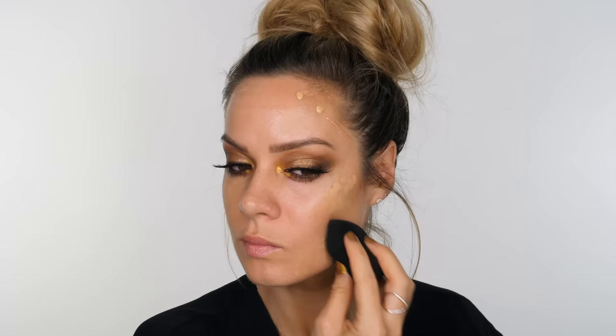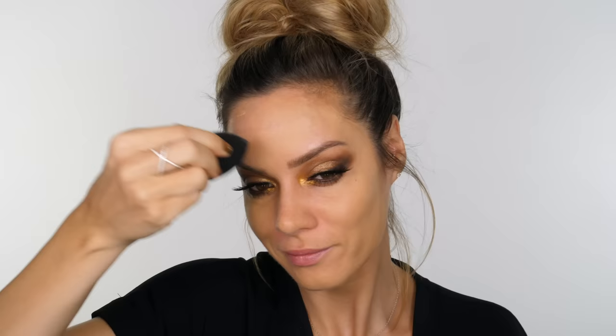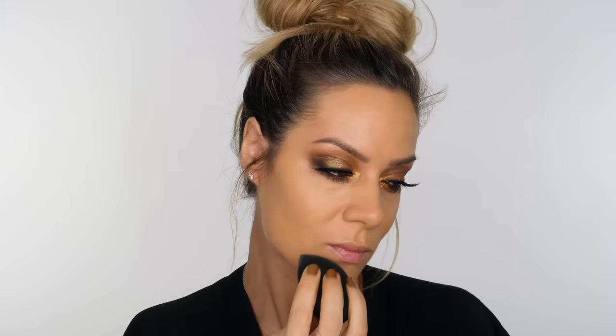For my base makeup I'm using the Cashmere Foundation by Burberry. Initially it looks like it's going to be too light but it actually oxidises and goes a bit darker — you'll see when I put the dots on it looks light, but as I start to blend it becomes the perfect colour and then gets a little bit darker, which is fine because my body is slightly darker than my face. The challenge with foundations that oxidise is it makes it hard to choose a colour online based on arm swatches, so this is definitely one you need to try on in store. It gives really beautiful coverage and doesn't look like I'm wearing tons of makeup.